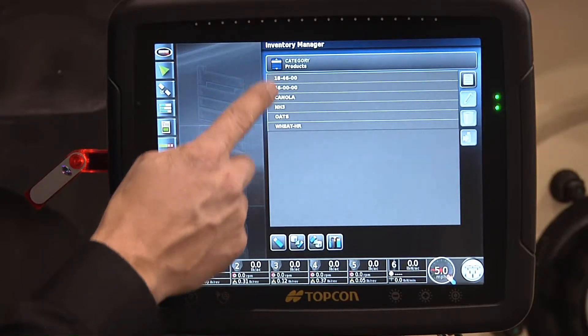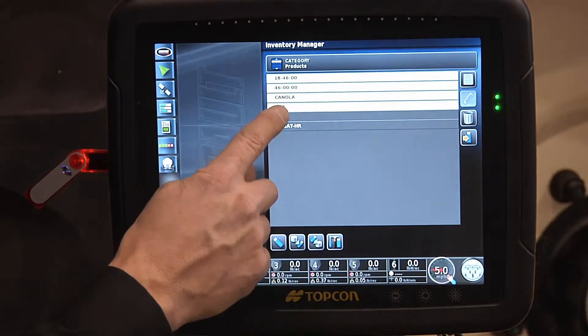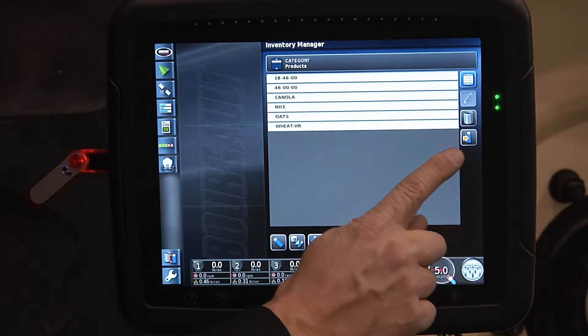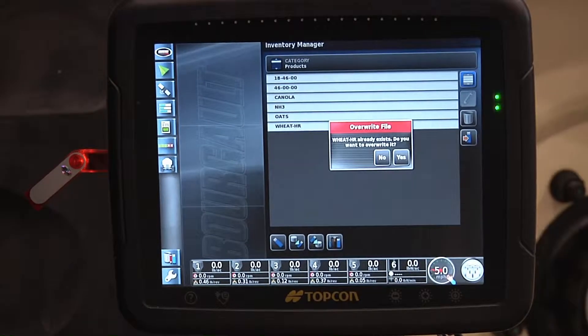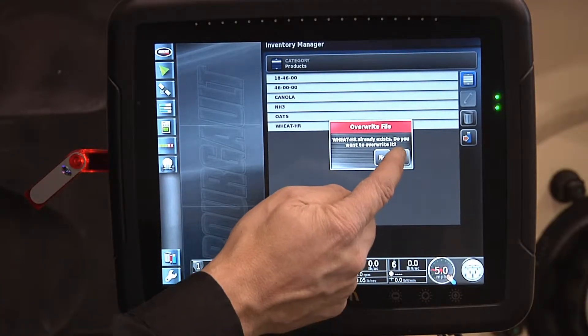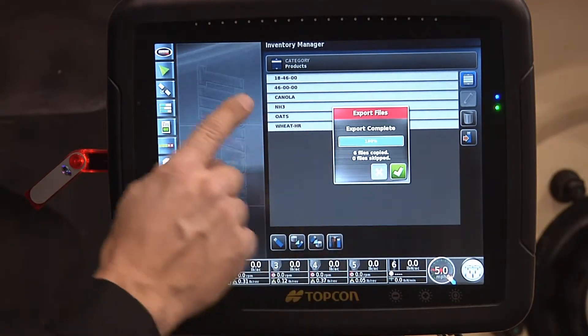If I choose to just select one, I can highlight all of the ones I want to select. Now over on the right, it goes from the hard drive to the USB stick. I touch that one and it has transferred all of those product files to the USB stick.